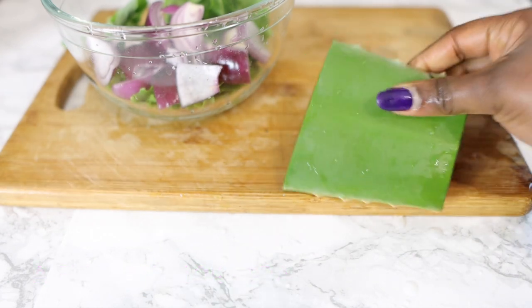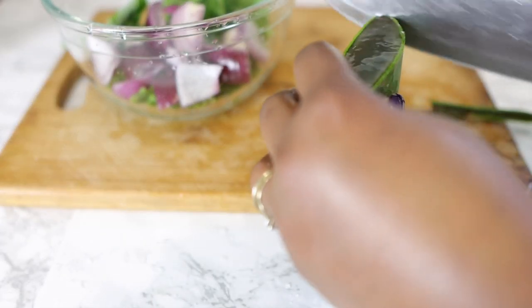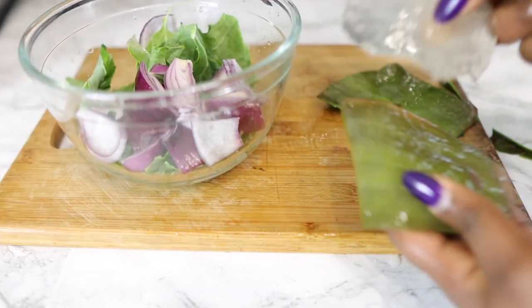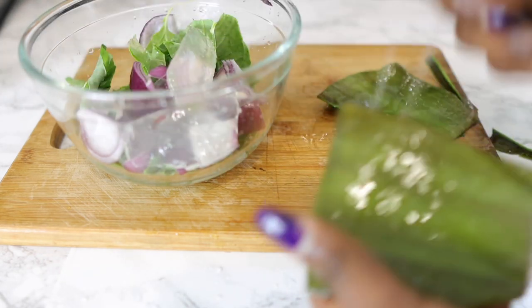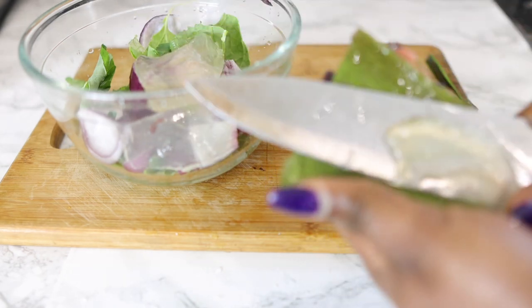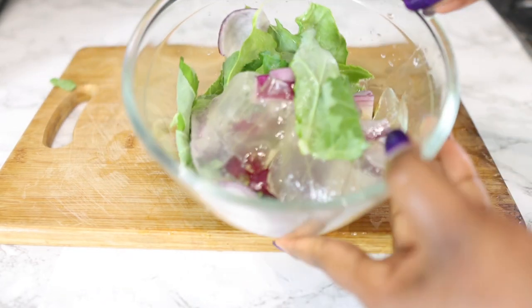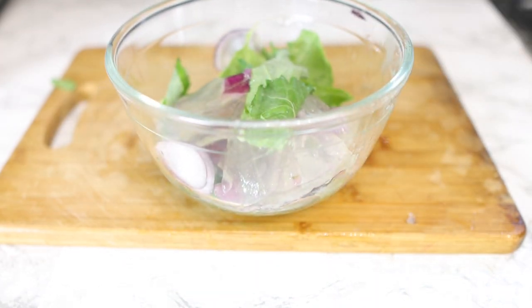Go ahead and cut your onion up and pop it in the same bowl with the mustard leaves. Now we're adding some fresh aloe vera leaves — you can find these in most Indian stores, or check Amazon if you don't have one nearby. I'm using this quantity of aloe vera but you can use more. I'll suggest you leave the skin on because it's also full of nutrients and has amazing benefits.